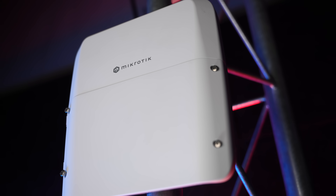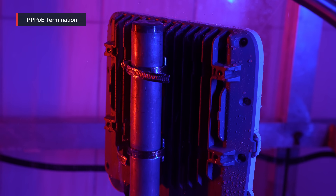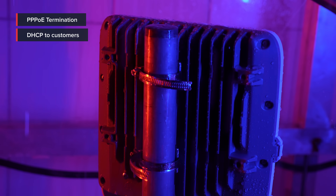Typically, this device should be used as a tower-mounted micropop router that can do PPPoE termination, DHCP to customers, local queuing, MPLS push-pop swap or forwarding, VPLS, VXLAN termination, and of course hardware bridging.